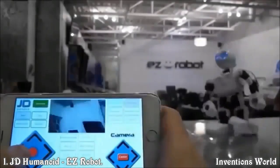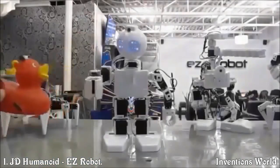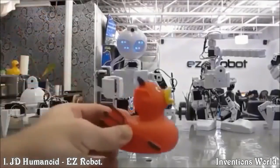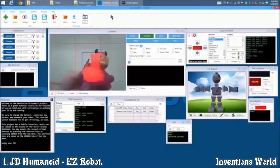Control JD over Wi-Fi from your iOS or Android mobile device. Or program him to learn new tricks, dances, or routines using the Easy Builder software on your laptop.